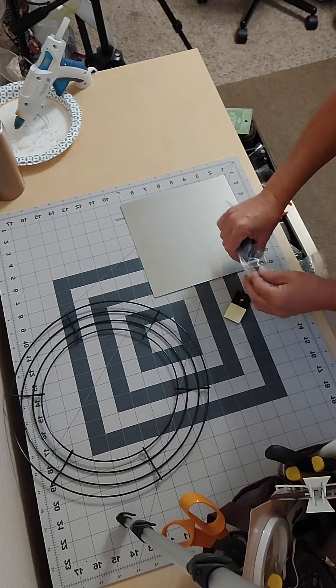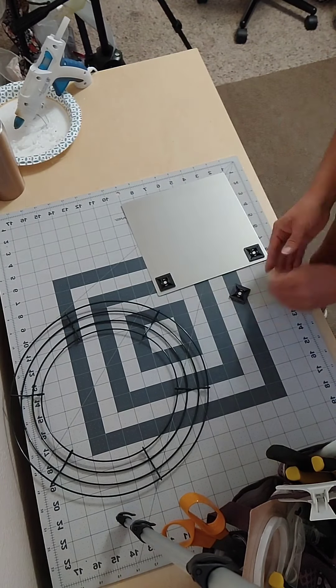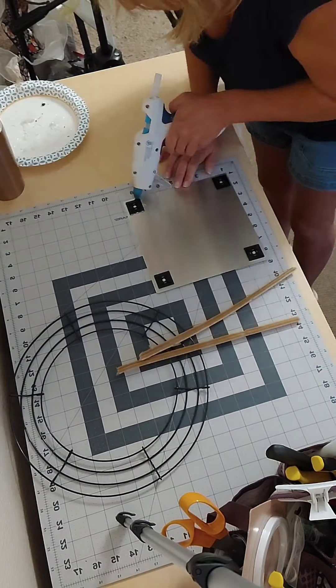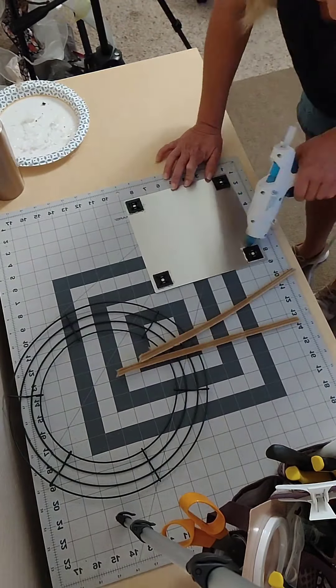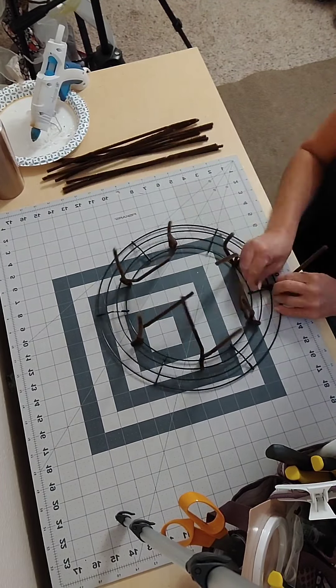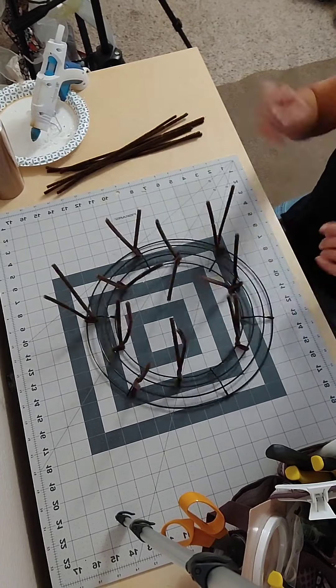Hello friends and welcome back to my channel. Today I'm going to make a wreath using a sign that I won from watching a live on Backroom Creations. I'm going to use cable mounts to attach the sign to the wreath because I didn't want to punch any holes in it — the sign is just too cute.